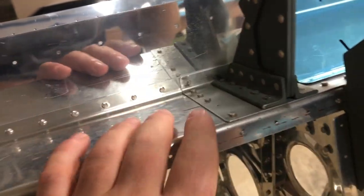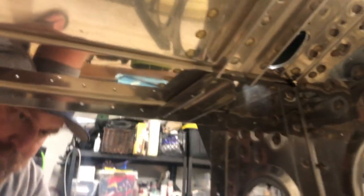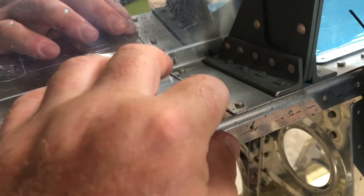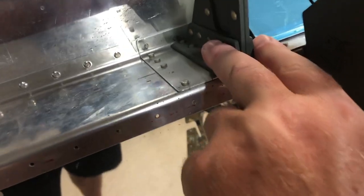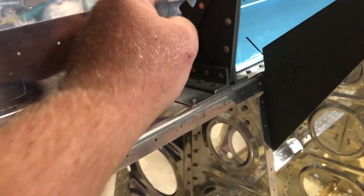Part of the service bulletin is because of some cracking or stress fractures. There's this bracket here, this doubler, plus there's another doubler here, and then this whole thing is beefed up.